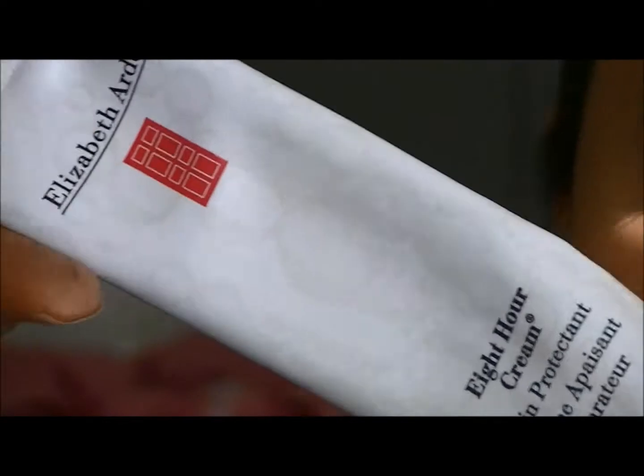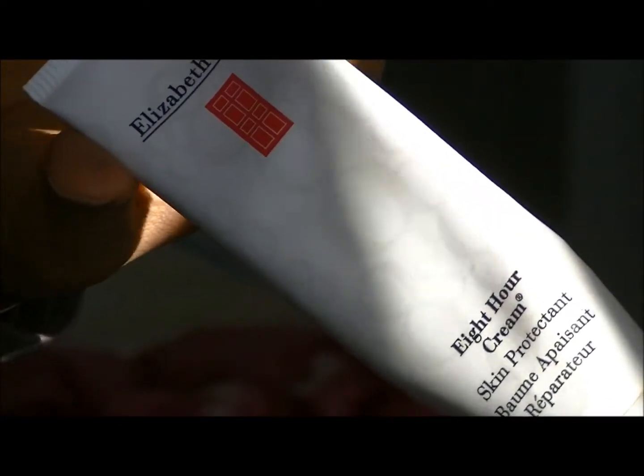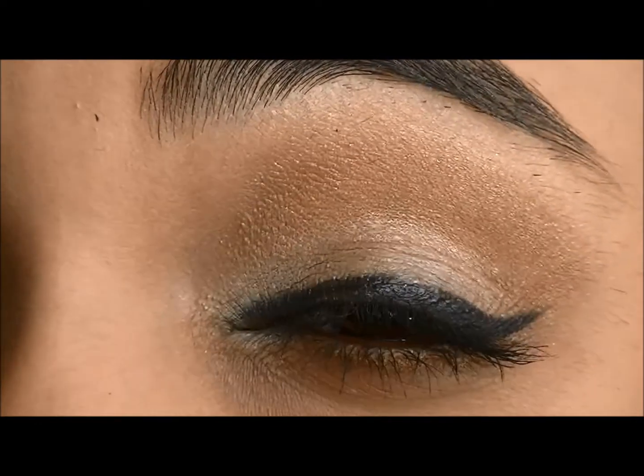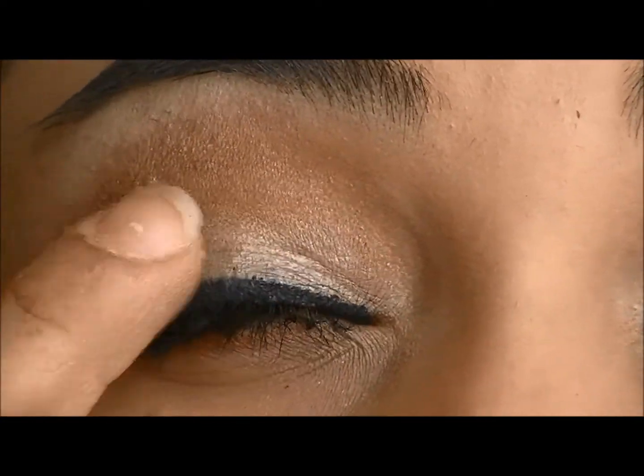To get that shine and gloss onto my lid, I'm going to use Elizabeth Arden's 8 Hour Cream and lightly dab that onto my lid. You don't want to dab on too much because it's going to crease.